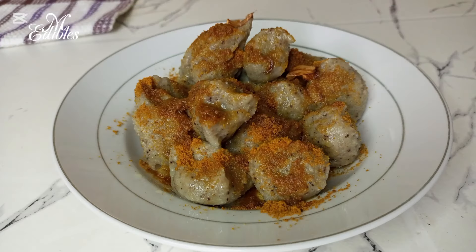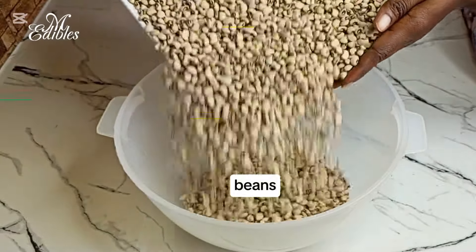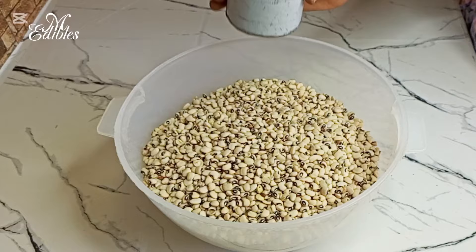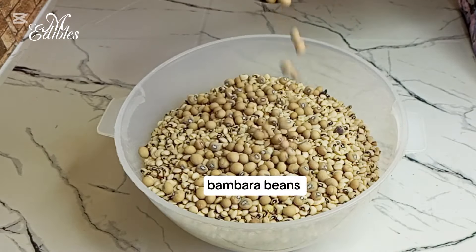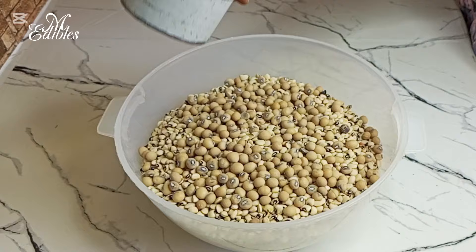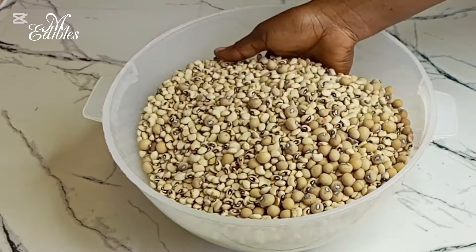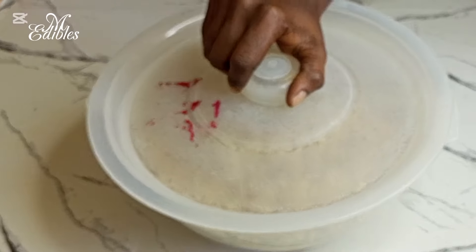Now let's get started. In a bowl I pour in my beans — I'm using black eye beans. To that I add one cup of bambaram beans and then I mix all together. I'll cover it and then send it to a commercial mill to mill it.